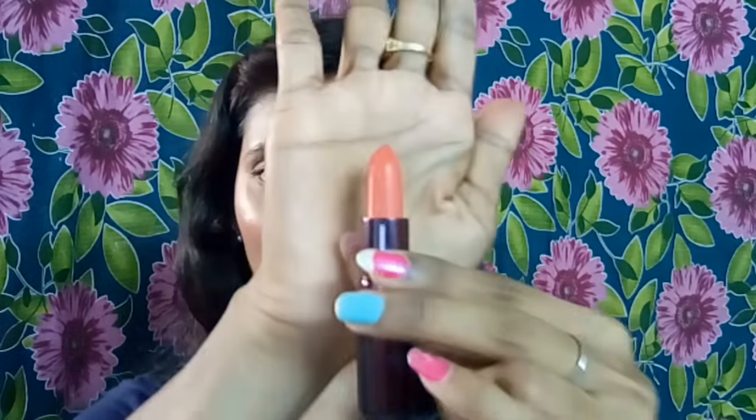The cap is very loose, so it's not travel-friendly. This is a metallic one — and the shade itself is a coralish orange, very sweet looking. Let me give you a swatch. You can see it's really orangish-coral in color, very creamy, super smooth in texture and gliding. Very soft. This is from Color Fever, worth 245 rupees.